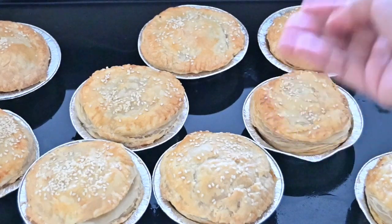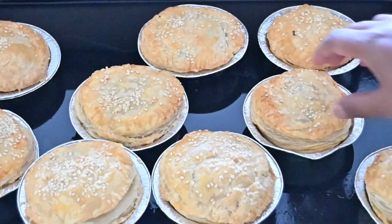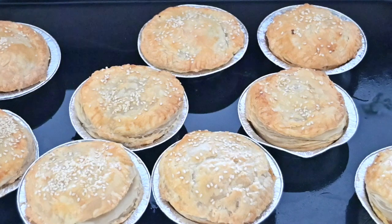And here you have it. Your pies are all ready to be eaten. They have the perfect layers in between and your filling inside. I'm just going to wait for this to cool and then I'm going to serve them.